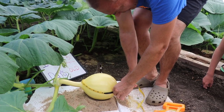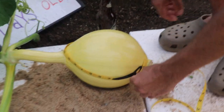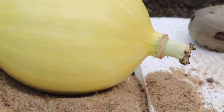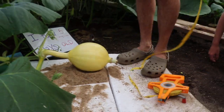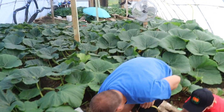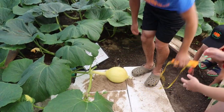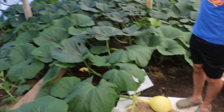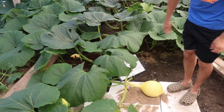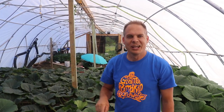Here we go — tape measure says two feet one inch, that's 25 inches on day 9, so that's good, that's really good. You can tell by the vine it is really green. There's a reason for that: green leaves, green vine, big vine, big stem, big pumpkin. So that's awesome.